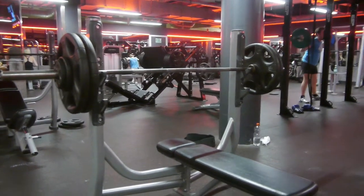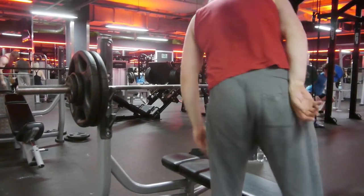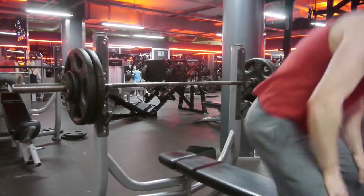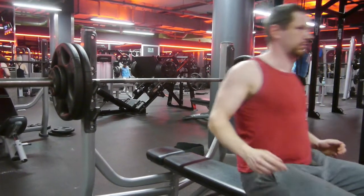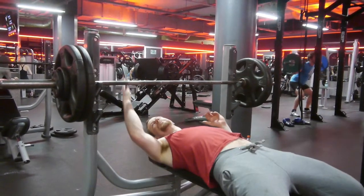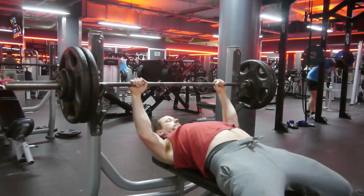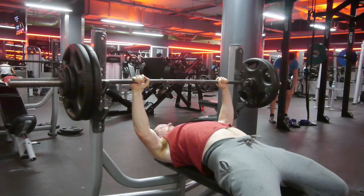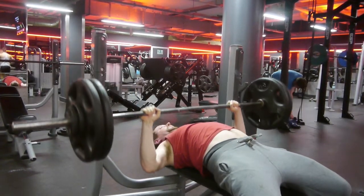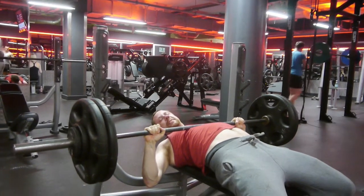So unfortunately the bench was another failure. My girlfriend was supposed to give me the up command, and the up command never came — she completely forgot about it. Holding a camera and saying 'up' at the same time seemed to be a bit too much for her somehow. So let's watch me fail. But by then I had lost all my strength, so I scored zero.